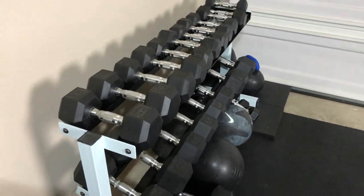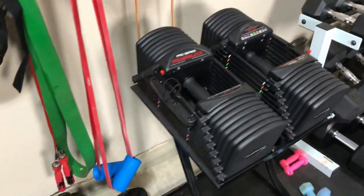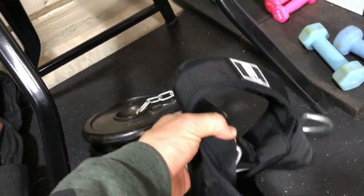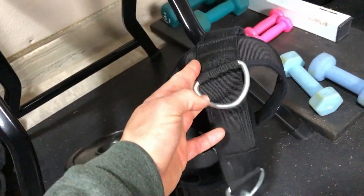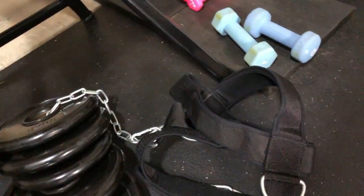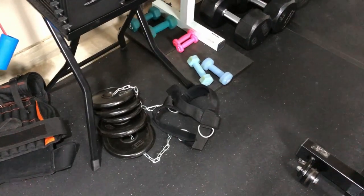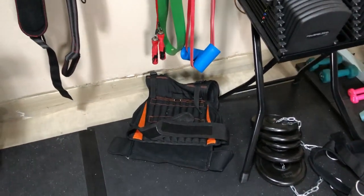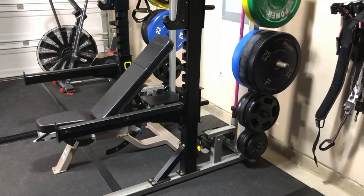Obviously if you don't have the room, the Power Blocks are great. Underneath here I've got a neck harness — I actually use this more than I thought. It's about $20 on Amazon, a great little tool that definitely helped my neck pain, so I can recommend that. And the weighted vest — love that.